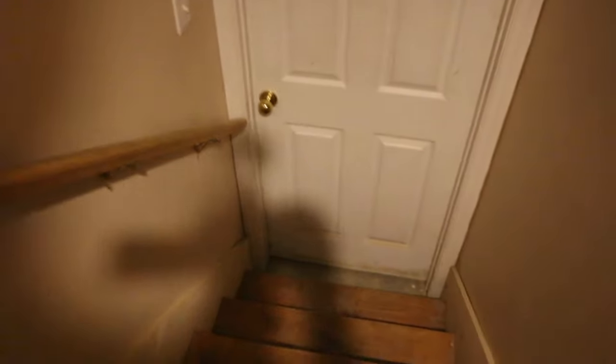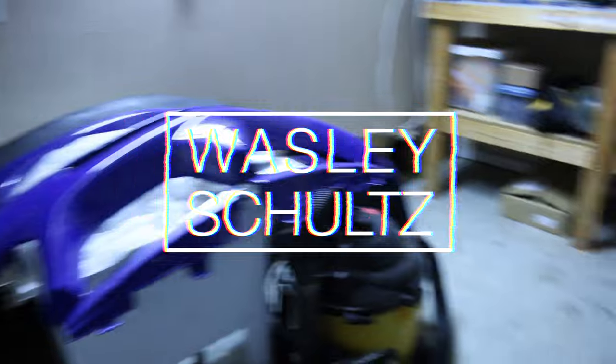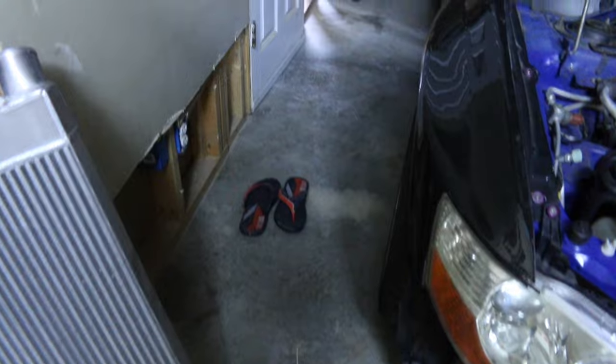Man, I am so nervous to go downstairs right now. Okay, it's dry. Oh, thank God. Okay, looks good.